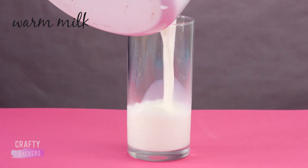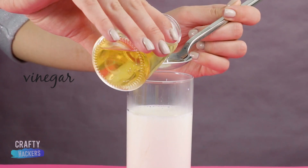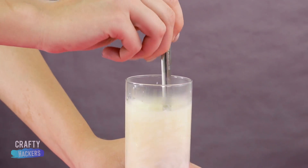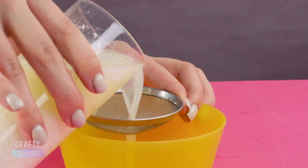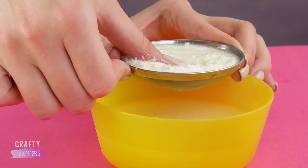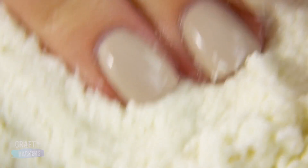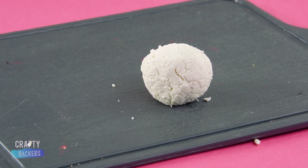In this next experiment, we filled a glass with warm milk, then added about 4 teaspoons of vinegar. The vinegar makes the milk curdle. You can actually strain all of the water from the milk and turn it into a ball. Can you believe this used to be a glass of milk?